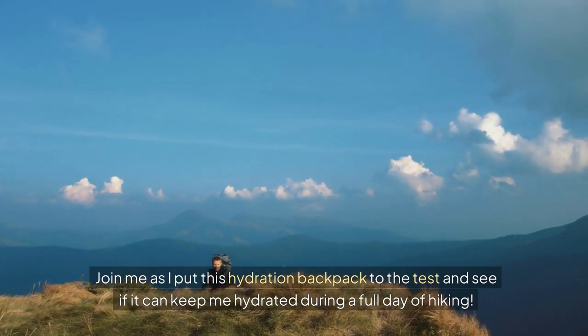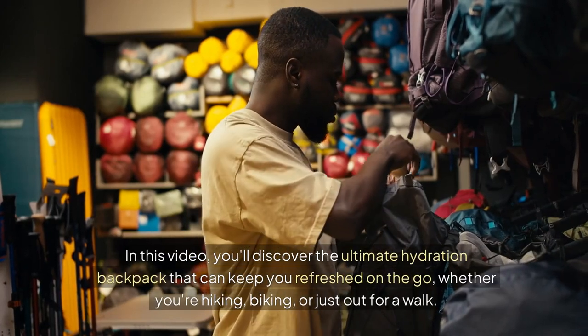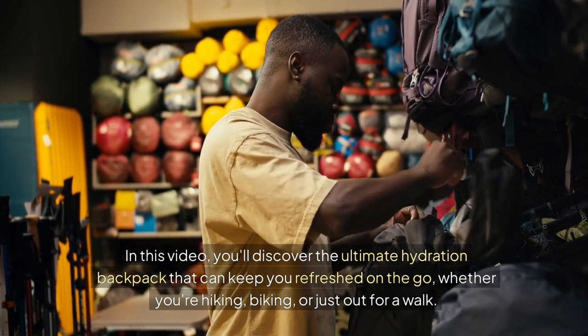Join me as I put this hydration backpack to the test and see if it can keep me hydrated during a full day of hiking. In this video, you'll discover the ultimate hydration backpack that can keep you refreshed on the go, whether you're hiking, biking, or just out for a walk.